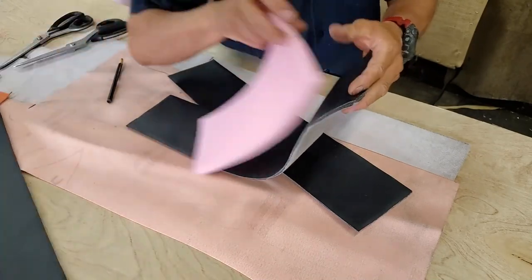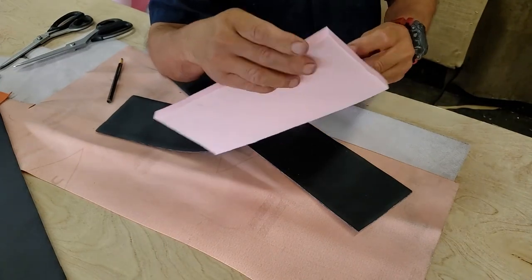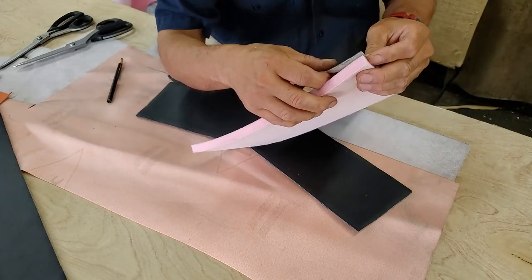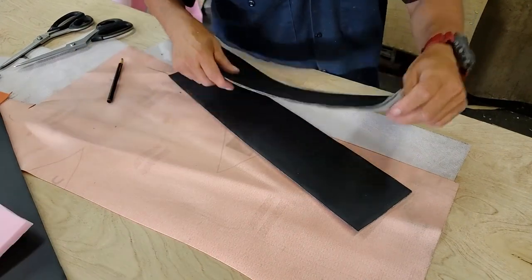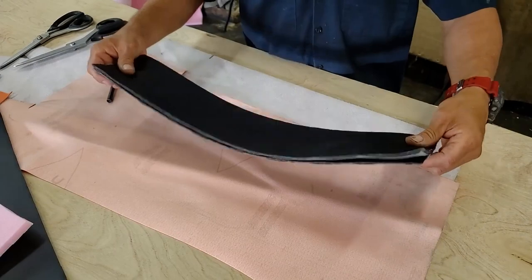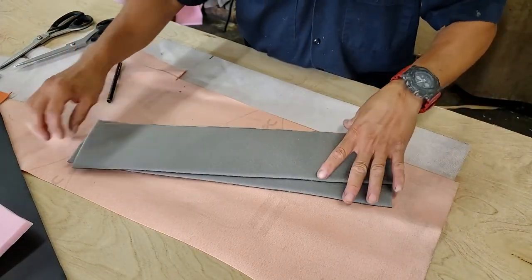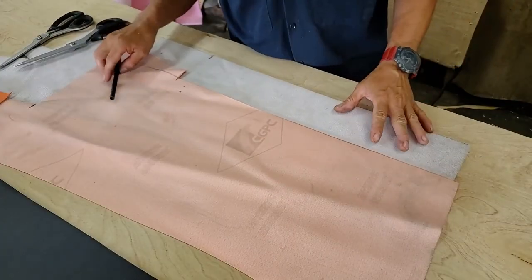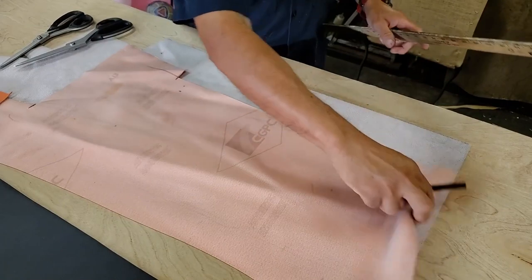Welcome back to my channel. In this tutorial I will give you a basic idea of how you can make a dual piping. You can add a quarter inch or half inch thickness foam. This is just a basic idea — you can apply this technique to a dashboard, door panels, console, headliner, or a seat if the surface is flat.